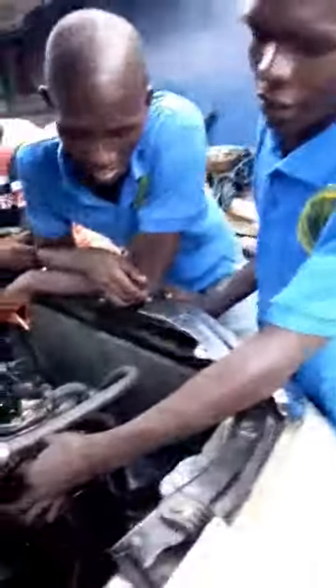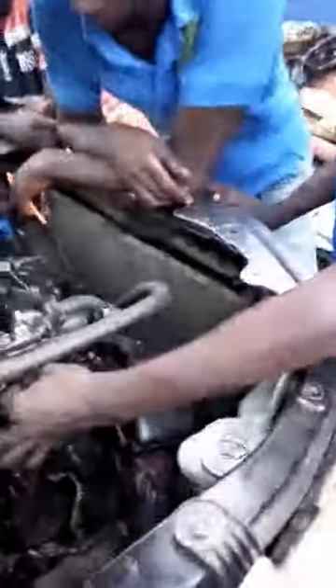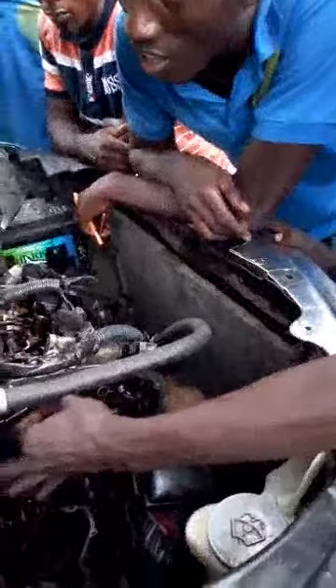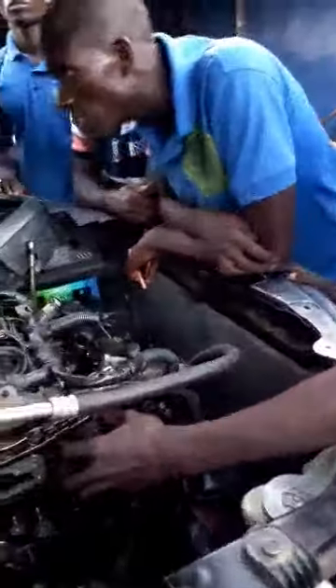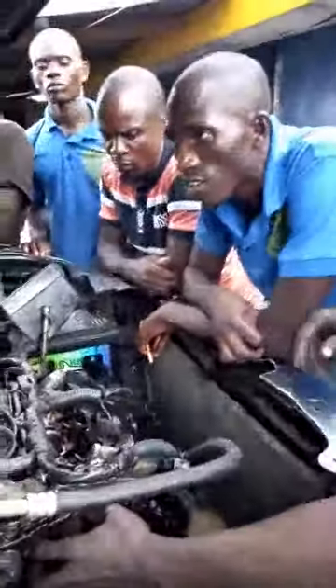You see here is the timing chain. This is what you use to set the timing — to set your car timing — in order for your car to be able to start and know when it comes short.